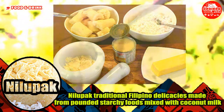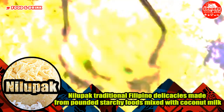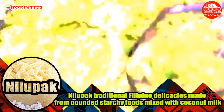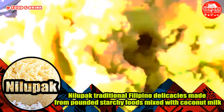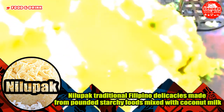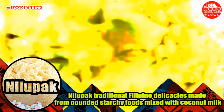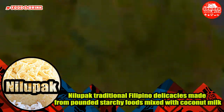The traditional Nilupak recipe requires the use of fresh cassava root. The cassava is peeled, cleaned, and boiled until the texture is soft. It is then mashed and the rest of the ingredients are combined and mixed. The name of this dish, Nilupak, was derived from the traditional method of its preparation. Nilupak is a Filipino word and its English translation is to mash or to crush. Different variants also include Saba bananas, kamote, gabi, or ube.